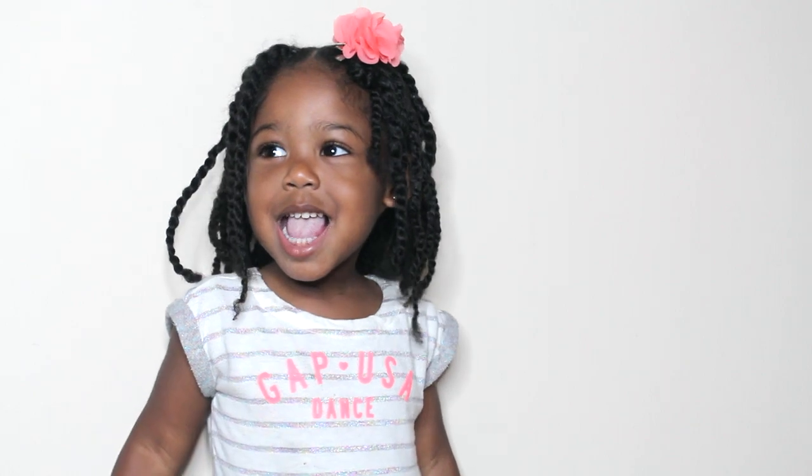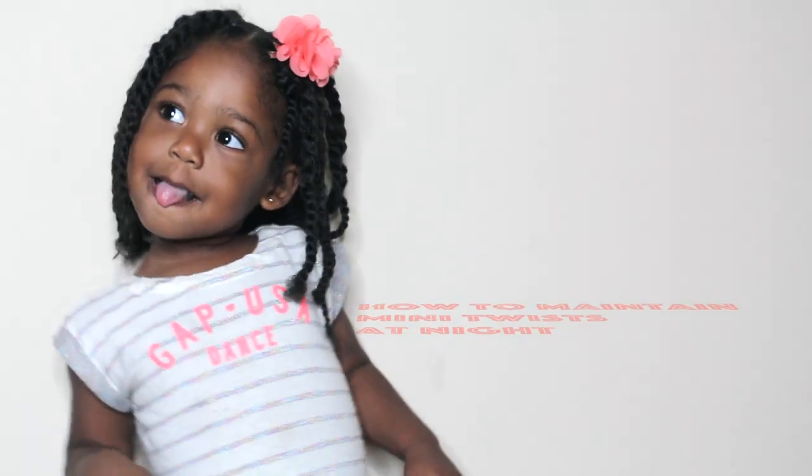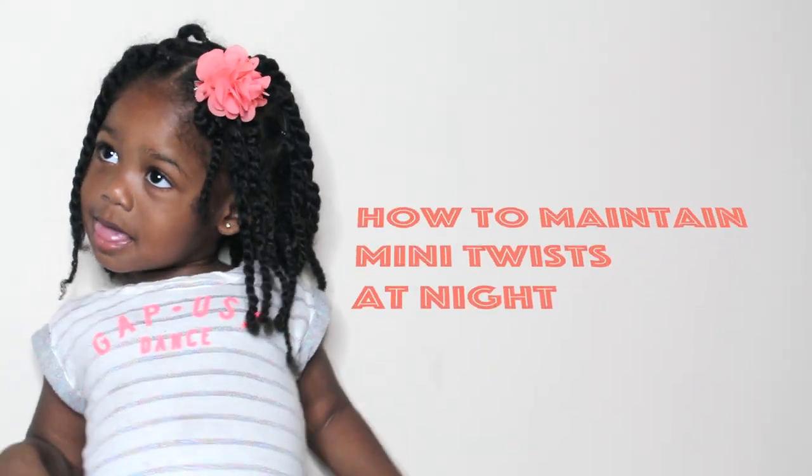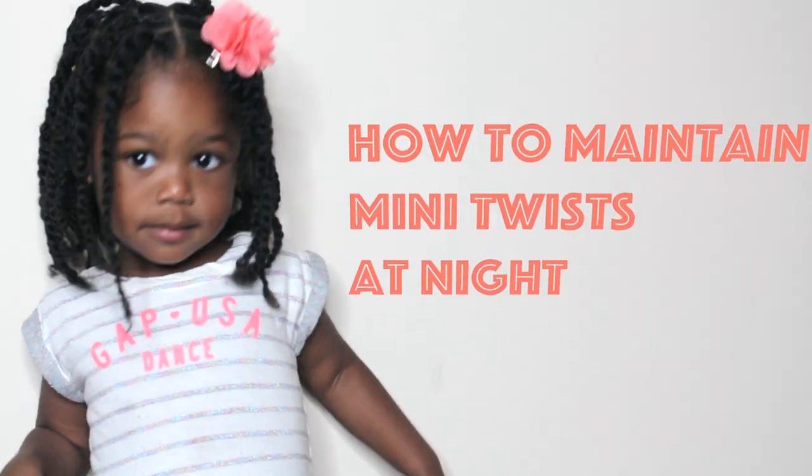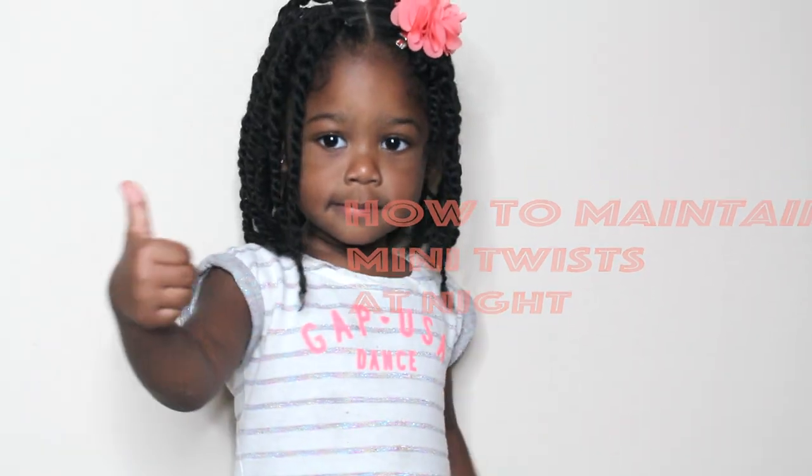Hey guys, it's me and Asmara. Who are you? Summer! Today I'm going to show you guys how I maintain her mini twists at night. A lot of you know that she wears mini twists — that is a majority of how she styles her hair.